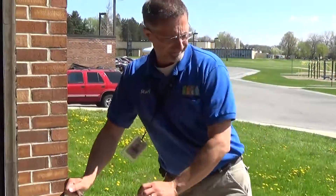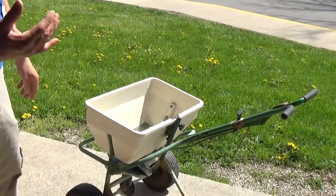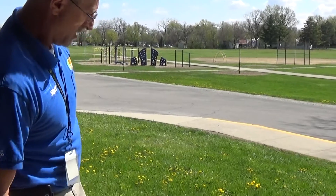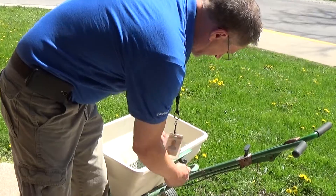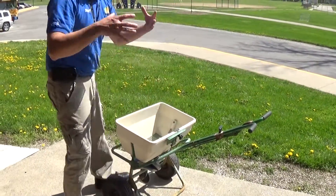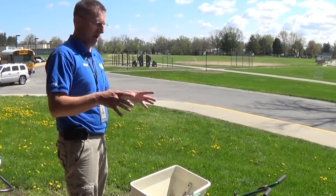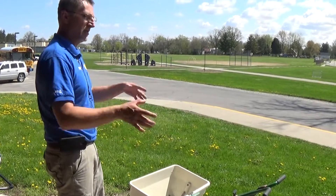We're going to go to an ice melt spreader. Every year, this ice melt spreader at the end of the year needs to be emptied and hosed down and cleaned up. We have an adjustment here for how much you're putting down. You don't want to put too much down and you don't want to put too little down. Find a happy medium, because the ice melt does come out of your warehouse supply list — you're paying for this stuff.